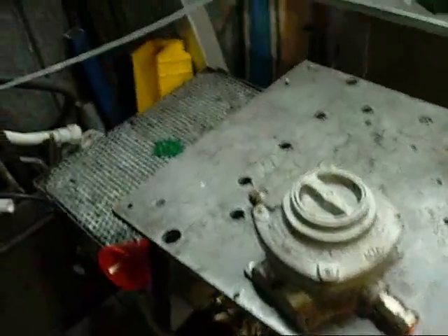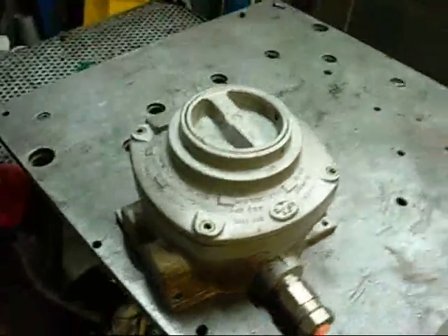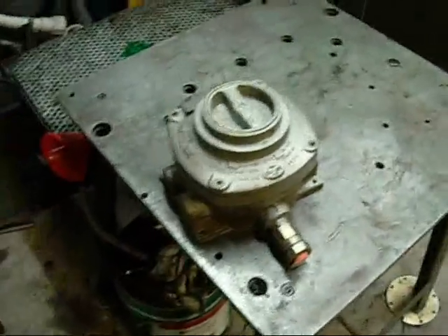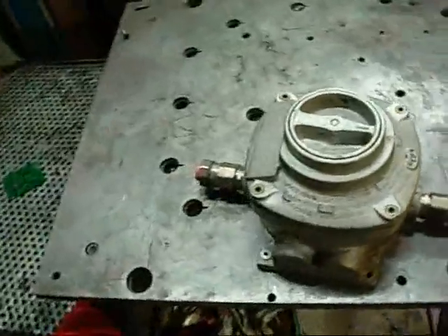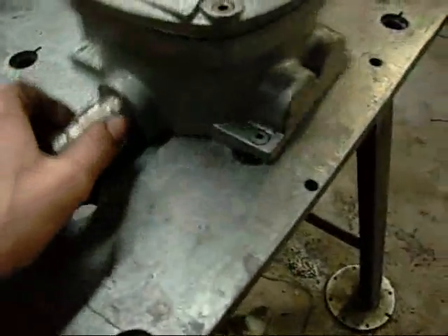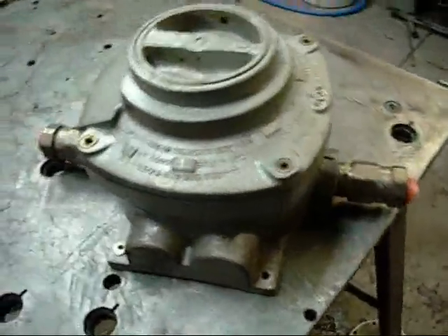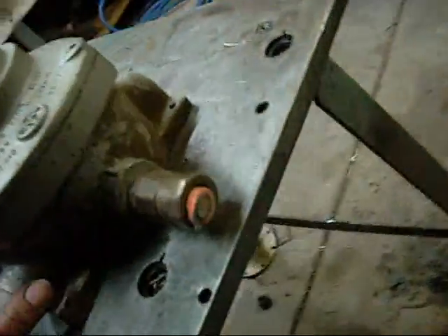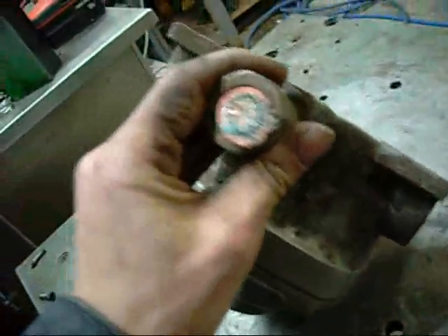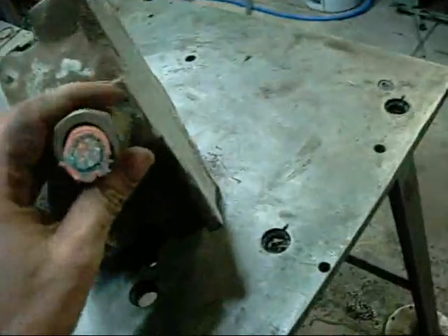G'day folks. This is an isolating switch I picked up the other day with the intention of using it on the big VFD cabinet, and eventually rework it for capacitor bank, supply and charging system all in one. This will be the main isolator mounted on the outside of the cabinet, obviously with power going in. It's three phase but I can use it on single phase to break all of the leads.